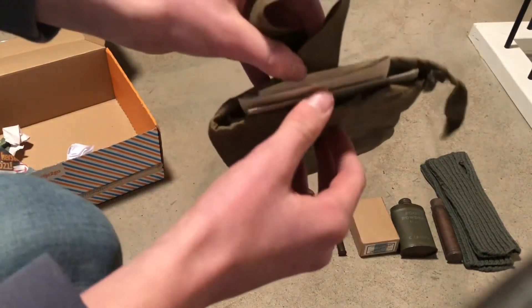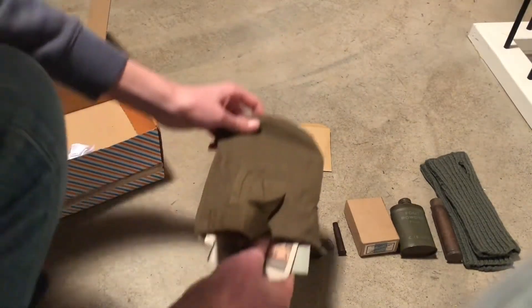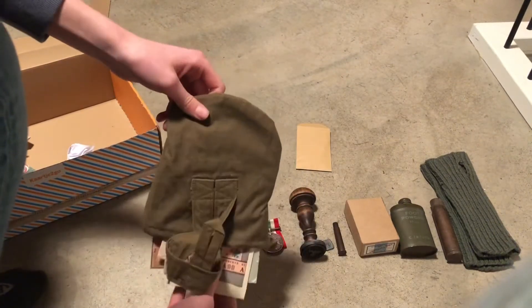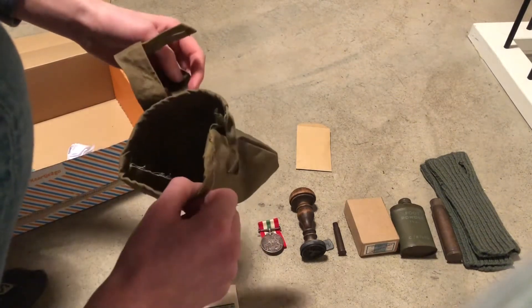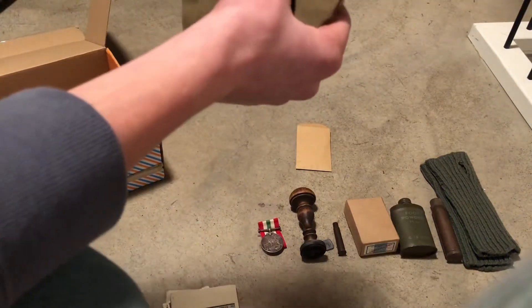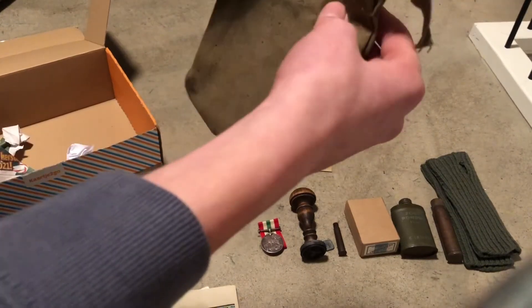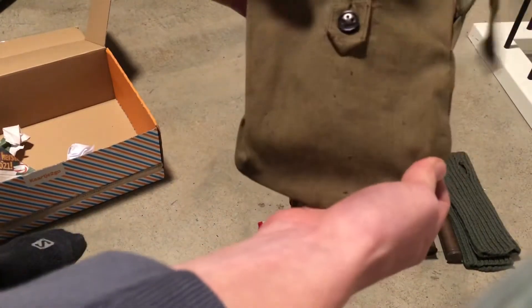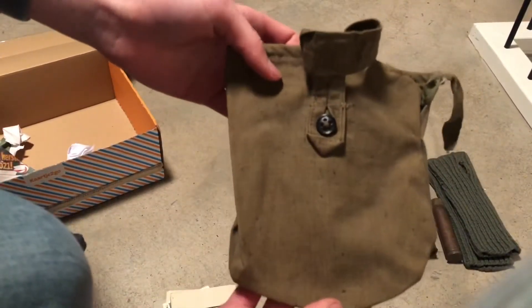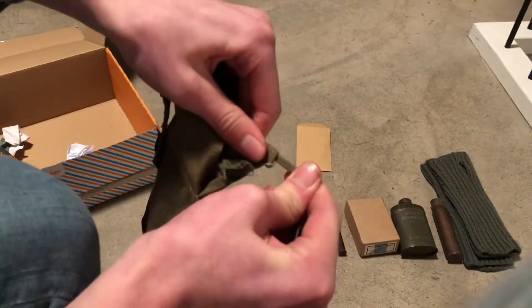There are some items in this one. Oh wait — I see some good stuff. This is a Russian canteen cover, I believe — yes it is. Really nice, original Russian canteen cover. The straps are still working, so nice.